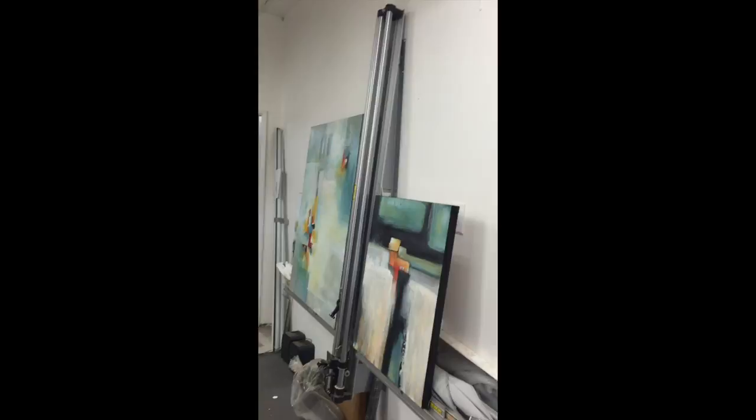Welcome to my studio. We're going to take a quick trip around the workspace so you can see what it looks like. Here's a mat cutter that you can see gets used for other things besides cutting mats.